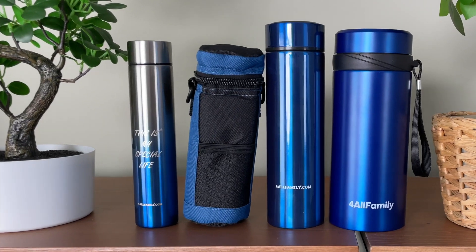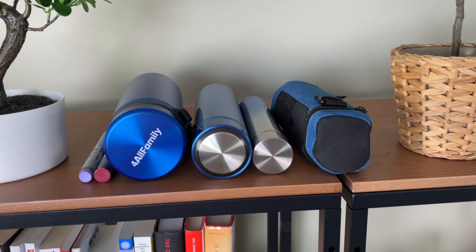I tested four insulin coolers and in this video I'm going to tell you which one you should get. Thanks to For Our Family for sponsoring this video — they sent me all these coolers. Let's have a look.